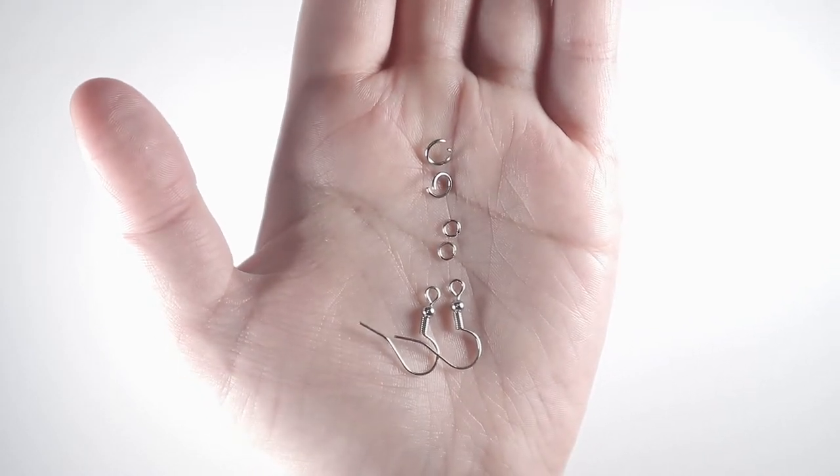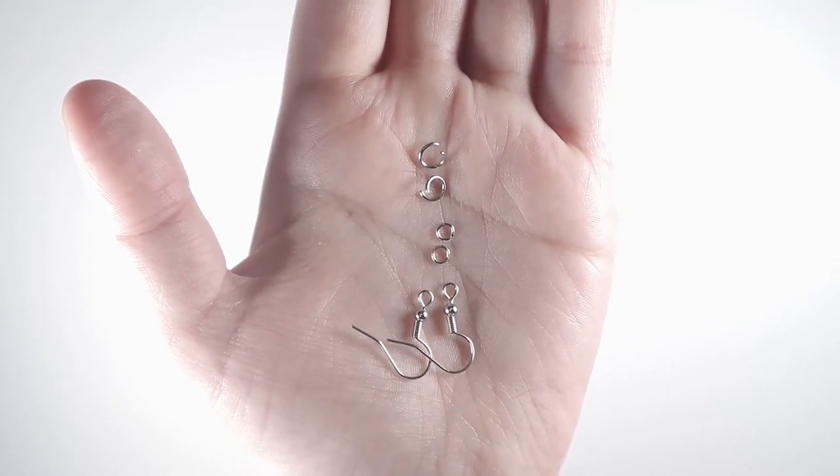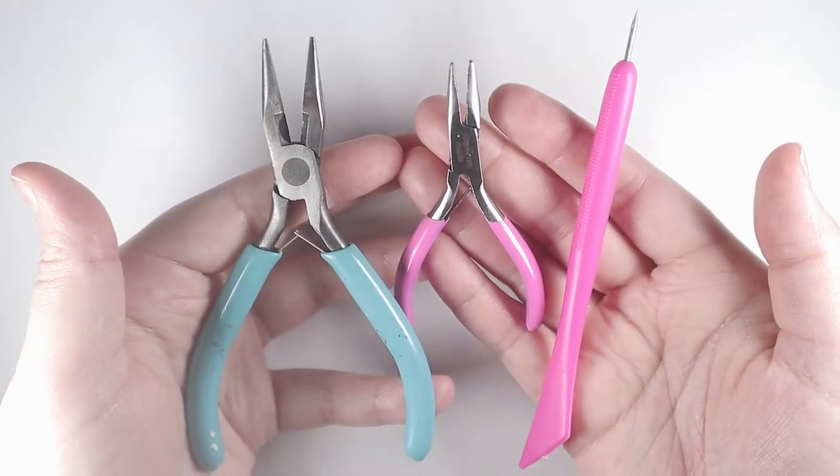Additional materials include wax paper, earring hooks, small jump rings, and medium jump rings, an iron, and my pliers and bead reamer.